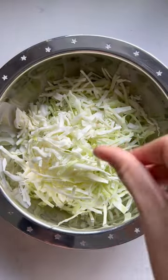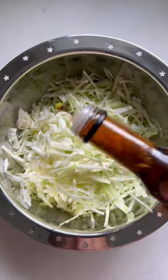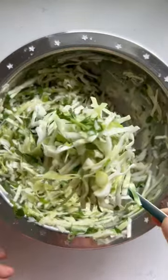For the slaw, we're starting with cabbage, salt, and a little bit of sugar, along with lime juice, rice wine vinegar, sesame oil, a little bit of cilantro, and some scallions. We're just going to toss it together and set aside.